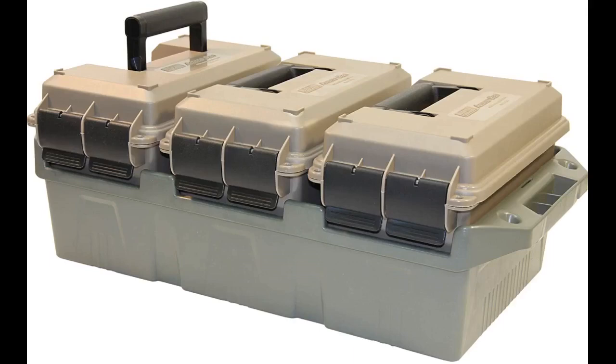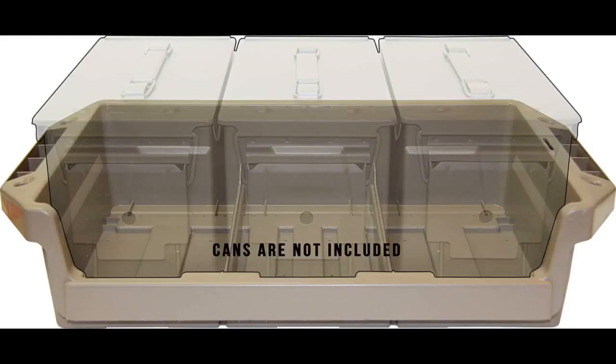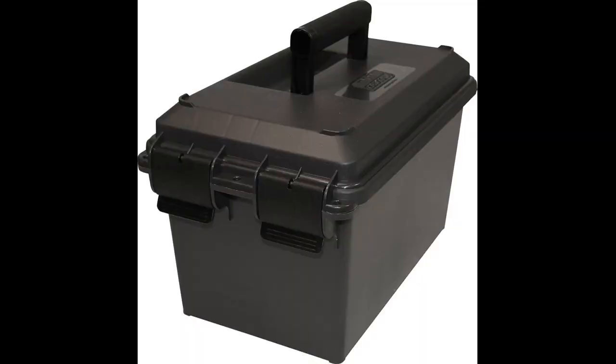Not too surprising considering they were basically not packaged in the box with any insulation. Glad only one was cracked and that the other cans I had from years ago were the same make, so they fit in the broken one's spot. Really like the cans and tray. The O-ring seal is a big deal for me since they're kept in my attic with desiccant packets to keep the moisture out. Would have been 5 stars if one of the cans wasn't cracked. Hopefully they just replace the one I'm sending back.